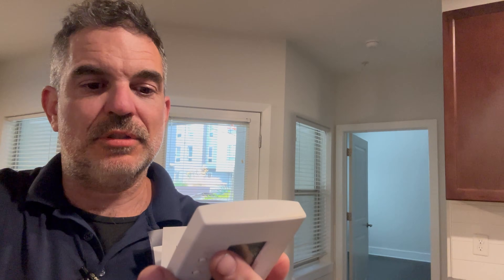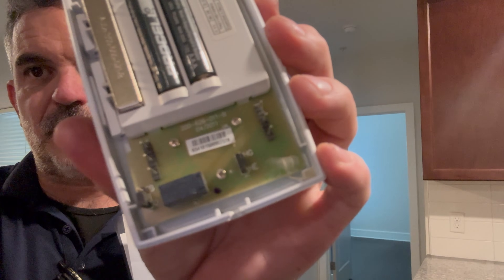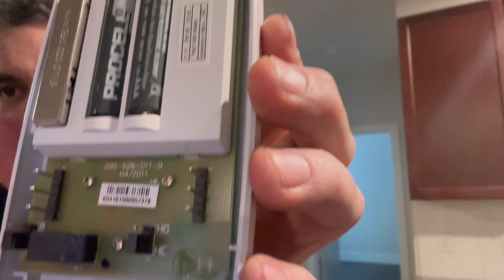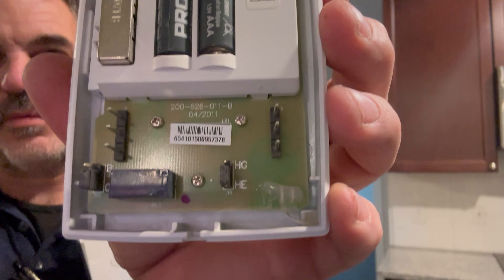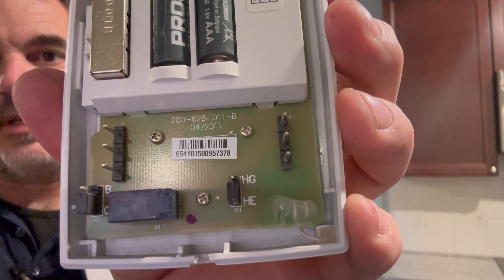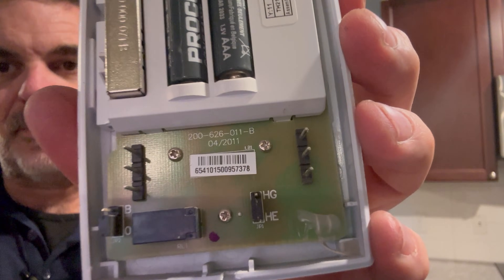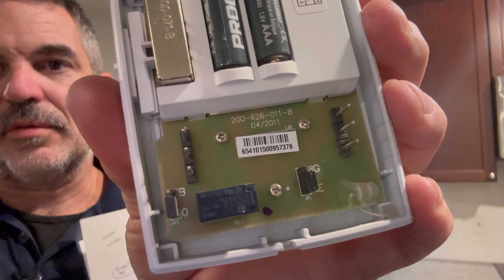This one doesn't have a jumper and it's not programmable, but you want to make sure you have the right spade connected. Since it's an aquatherm it doesn't matter if it's set for electric heat or gas, or B or O — that's for a reversing valve. But if you have a newer Honeywell digital thermostat, you want to make sure that it's programmed for what type of system you're using.